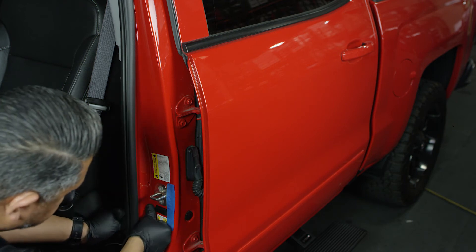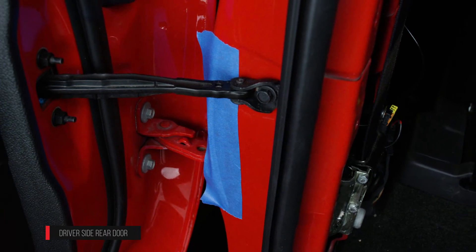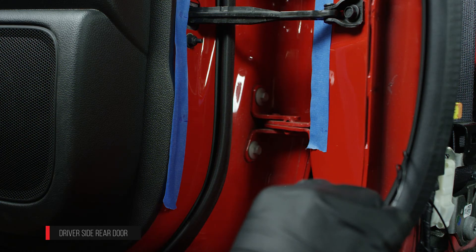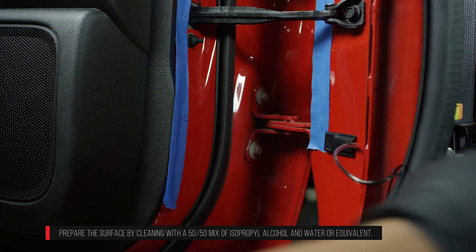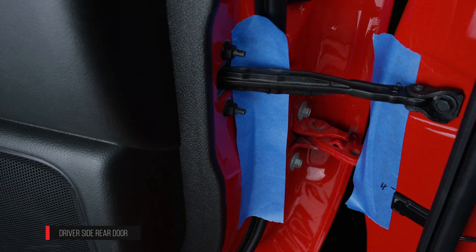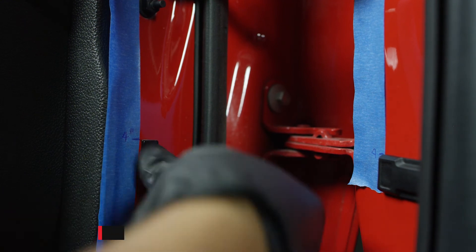We are now on the rear driver side door. Apply a strip of masking tape on the door jamb using the outside edge of the door detent mounting bracket as a reference point. Make a mark 4 inches below the center line of the door detent. Lift the bulb door seal to route the sensor wire underneath it. Align the top of the sensor with the 4 inch mark and stick the sensor to the door jamb. Apply a second strip of masking tape on the rear driver side door using the inner edge of the door detent as a reference point. Make a mark 4 inches below the center line of the rear door detent. Align the top edge of the magnet with the 4 inch mark and stick the magnet to the door.